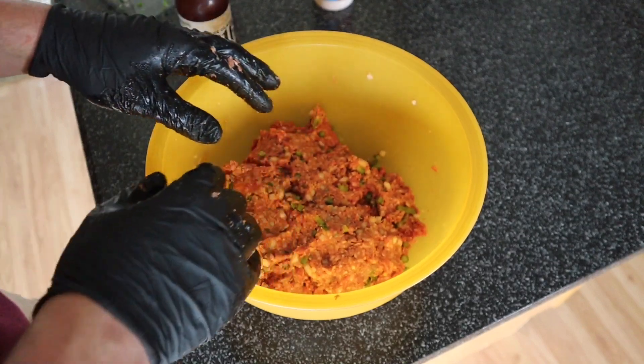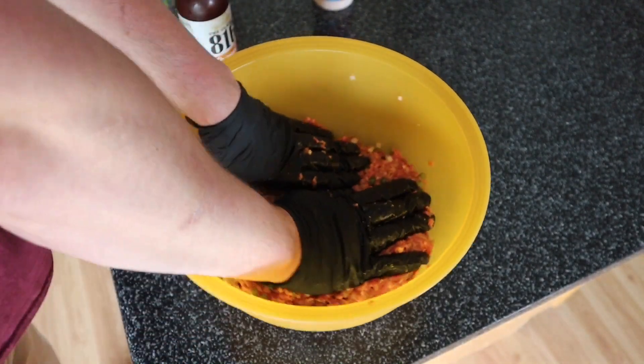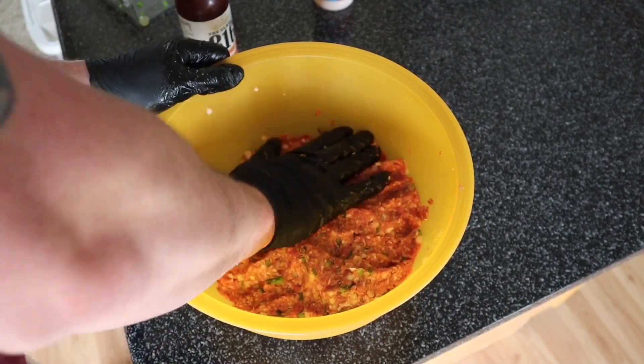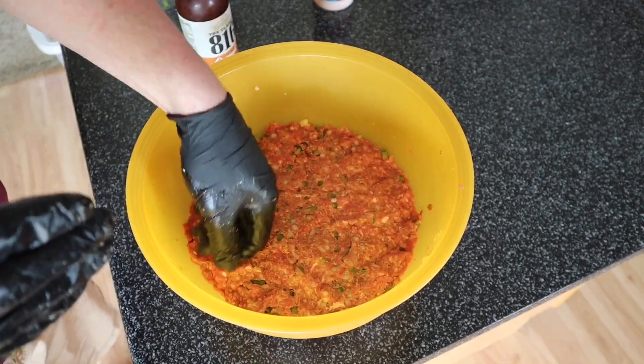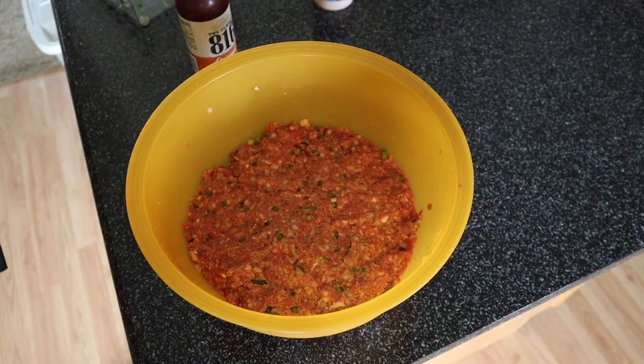Let's go ahead and mix this stuff all up. Before I form this into a loaf, I kind of like to push it all together in the bottom of the bowl and compact it a little bit. I'll probably pick back up and give you a shot of this one more time before I throw it on the grill.